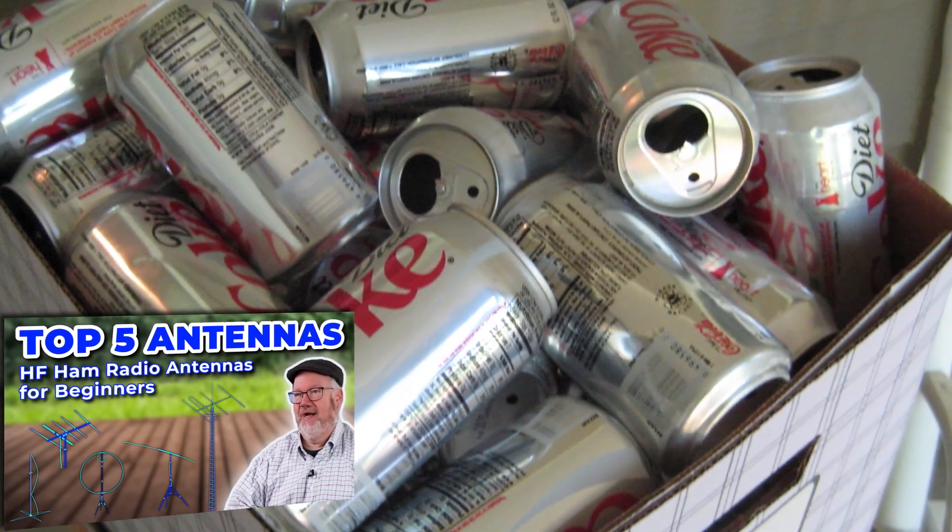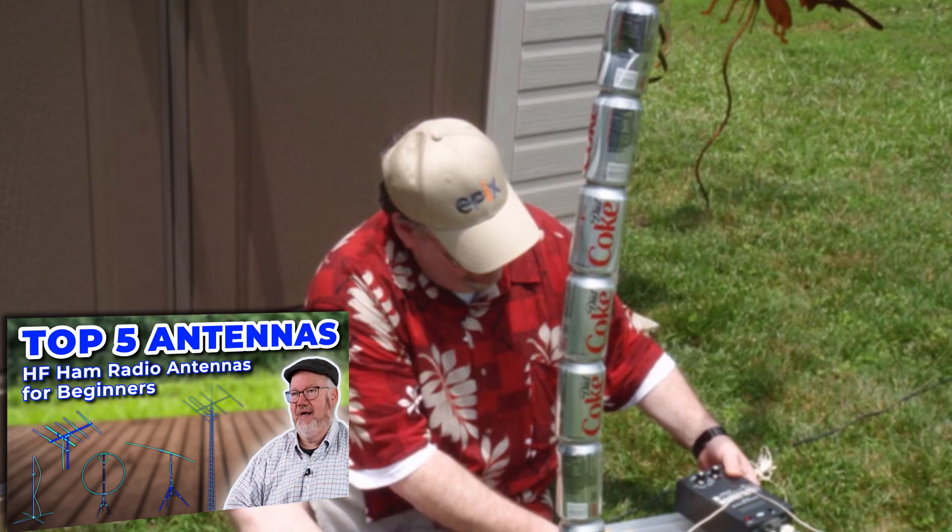Antennas are a great thing to experiment with. Hams have designed everything from flagpole verticals to hide from their homeowners association, to loops, traps, cages, and other unique designs. In our video on the top 5 HF antennas for new hams, we talk about the Strange Antenna Challenge, where hams use things like bed springs or street signs as makeshift antennas. Some antennas are better than no antennas. If you've got 70 feet of spare ethernet cable after a rewire job, you can probably use that to get on 40 meters — so be adventurous and experiment.